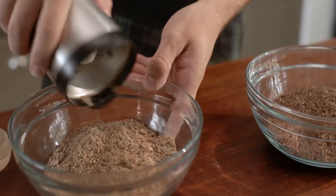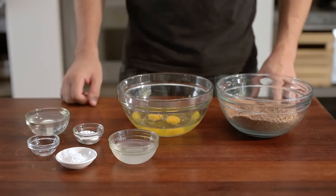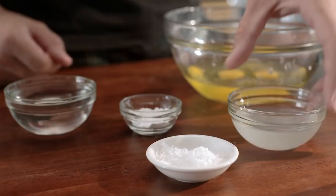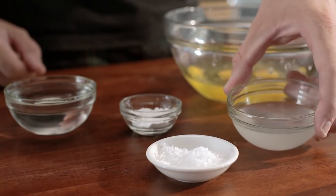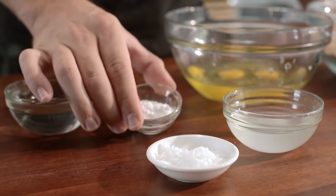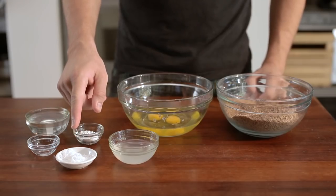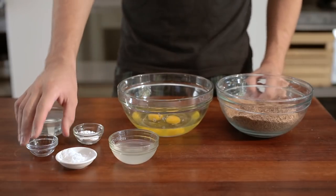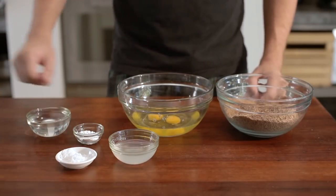Once you've done that, get all your ingredients together: two cups of milled flaxseed, five egg whites, two eggs, five tablespoons of coconut oil — non-fragrant works best so it won't affect the flavour too much — a teaspoon of baking powder, one teaspoon of salt, half a cup of water, and three grams of stevia. You're welcome to leave the stevia out; a lot of people don't like the flavour.